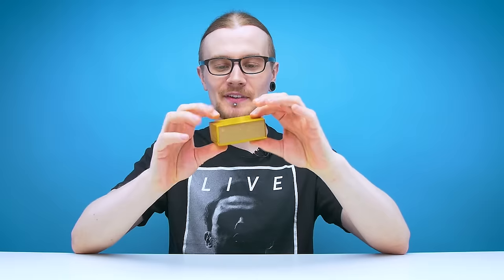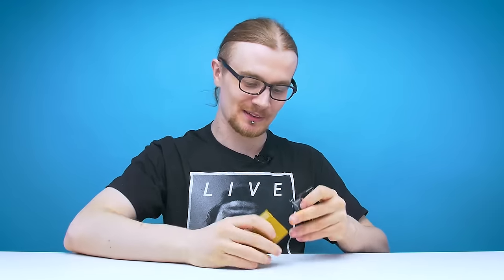So inside this tiny box is the magic trick. Fingers crossed when I open this box, it doesn't just lunge out at me and take my face off. Let's see what happens.